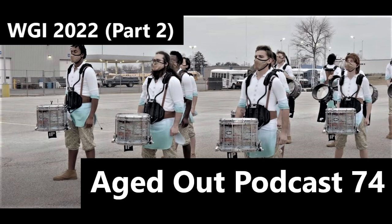There is a lot. They have 35 people on the tarp — 10 snares, five quads, five basses, five cymbals, 10 front ensemble. A lot of people, and they also have a lot of props. These would be my two biggest critiques.